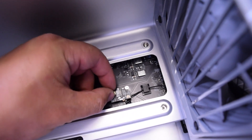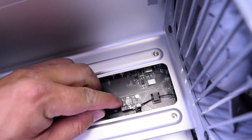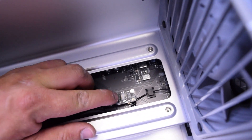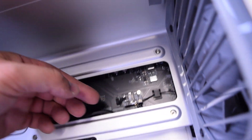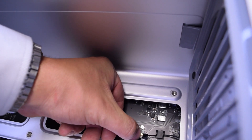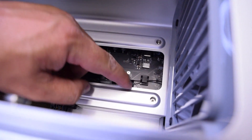With the Phillips head screw secure, go ahead and reconnect the data cable. Make sure that it's in all the way and it's nice, tight, and firm. Go ahead and reconnect the Bluetooth antenna cable by aligning it over the hole and making sure that it clicks in properly.